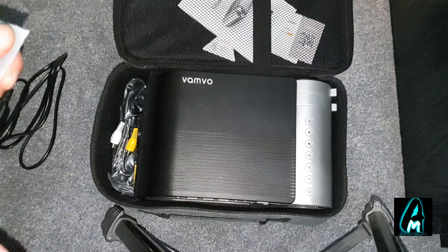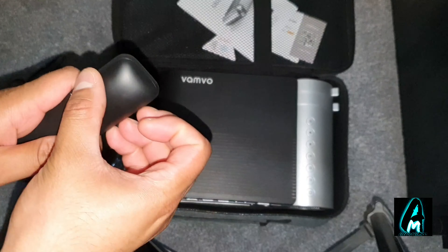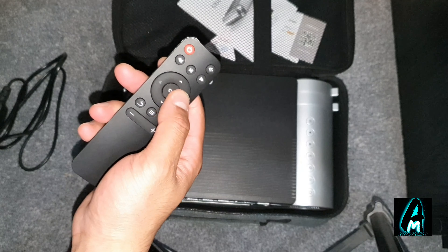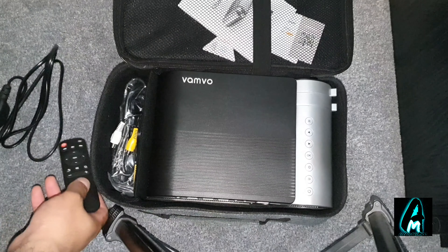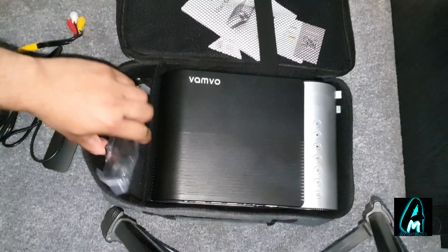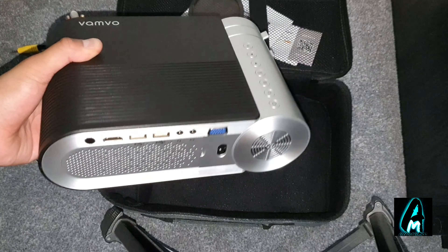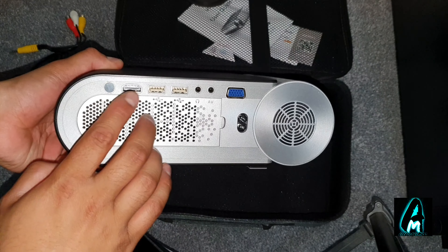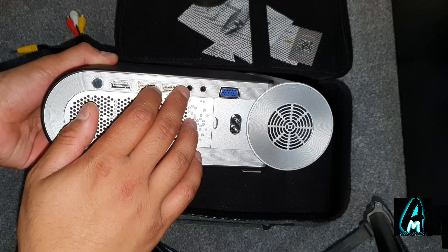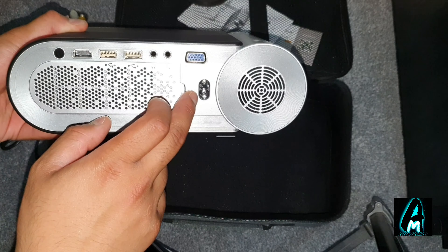What you get in the box includes the mains plug and a remote — this remote requires two AAA batteries to operate and it's similar to Android TV remotes, very easy to navigate. It also comes with a cable and an HDMI cable. The unit itself is quite chunky and big. It has an HDMI port, two USB ports, a 3.5mm headphone port, an AV port, and a VGA port.